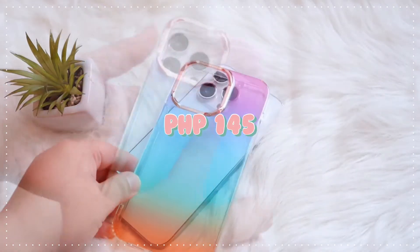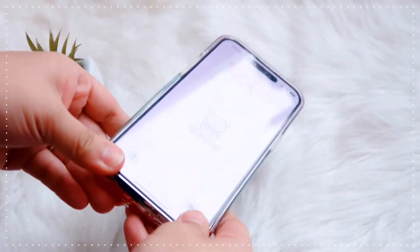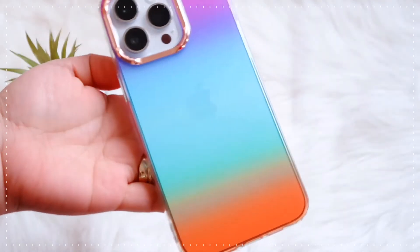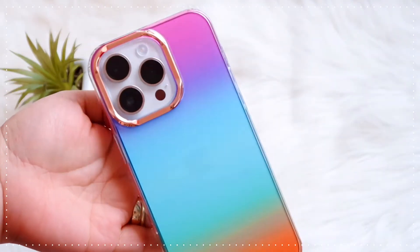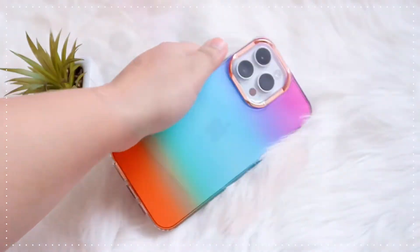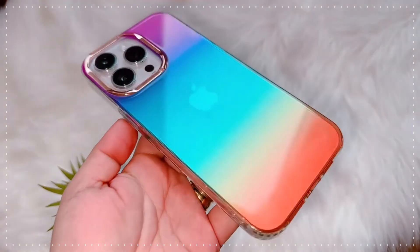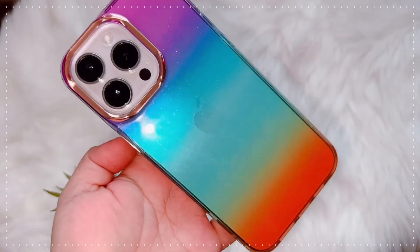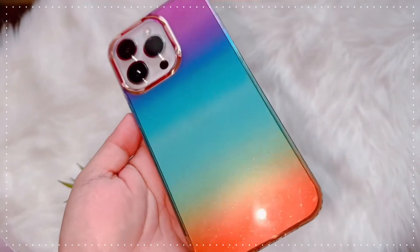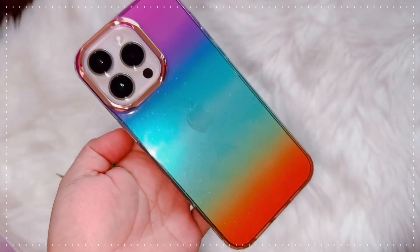Moving on to the next one — this is more of a rainbow color. I also got it from the same shop; I'll put the link down below for you guys just in case you wanted to buy some of the cases I'll be showing you. This one is more vibrant in color in person than on camera. I'm using the silver iPhone 14 Pro Max in this video, but this one also looks so perfect with the gold one. I'll be doing a comparison maybe on the next video for you guys.